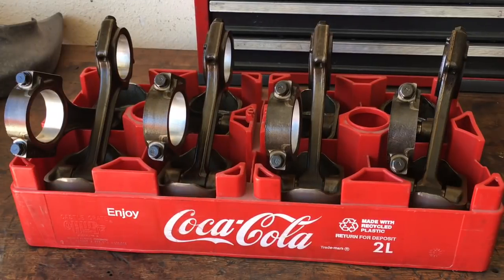I think it's a 2-liter bottle tray. These things make excellent piston organizers if you ever see them at swap meets or yard sales or anything like that.